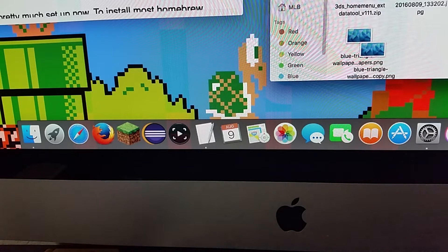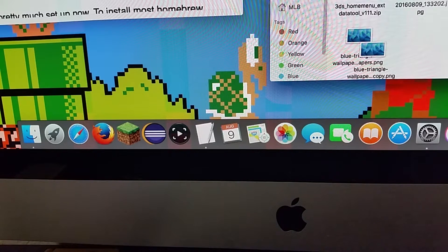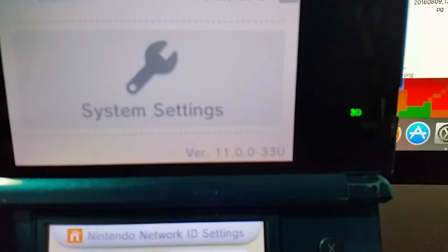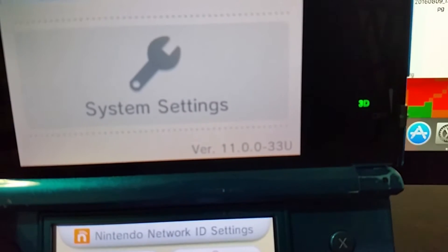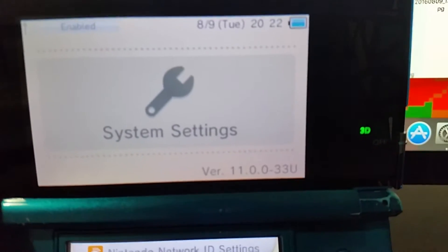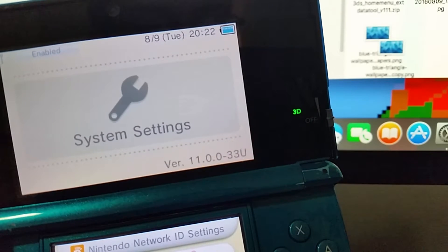Hey guys, this is Morgan here, welcome back to another tutorial where I'm going to be showing you how to install a hack onto your 3DS which will allow you to do things with homebrew applications — things like using emulators and custom themes. This hack is going to work with certain firmware versions, from 10.6 through 11.0. You can see I have 11.0, so let's get into it.